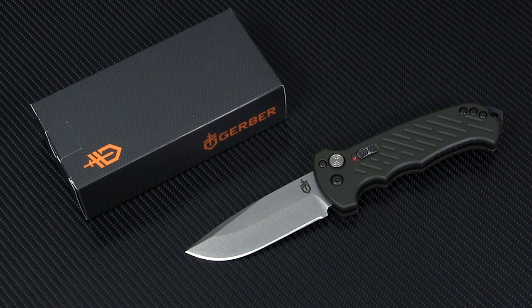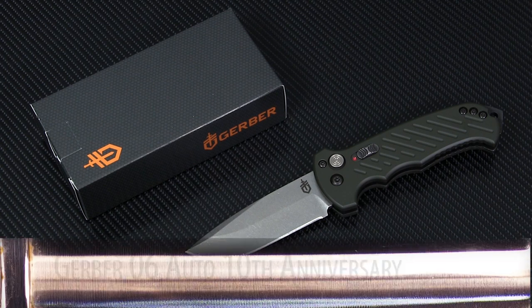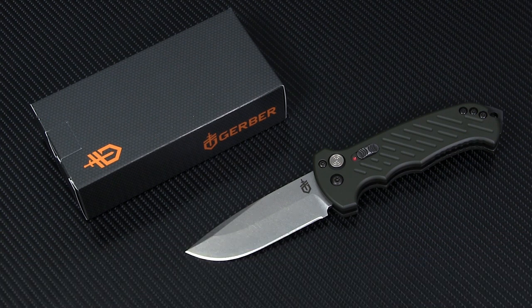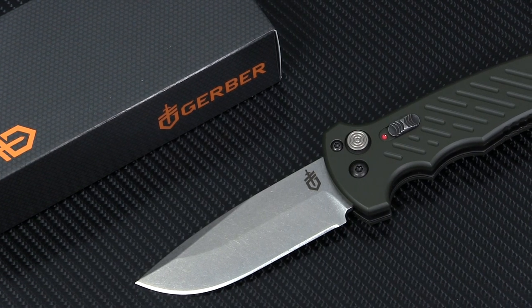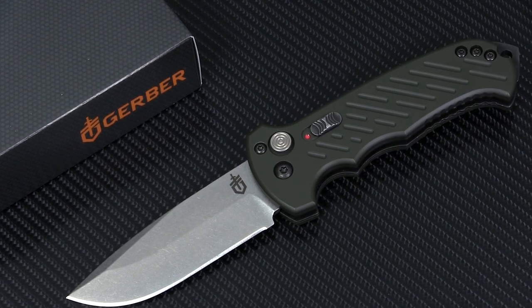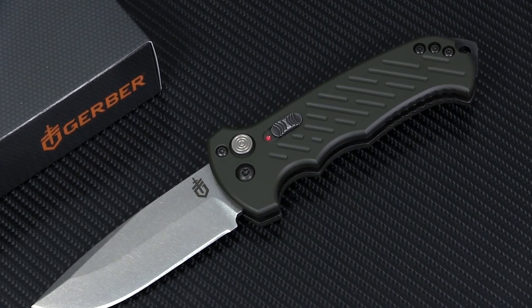This time on Spotlight Series, we're highlighting a little something for our military and law enforcement friends: Gerber's 10th anniversary edition of their 06 Auto Folder. This beefy, rugged knife was built in the USA, right out in Portland, Oregon, and celebrates the design's anniversary in style with exclusive OD Green handle scales.